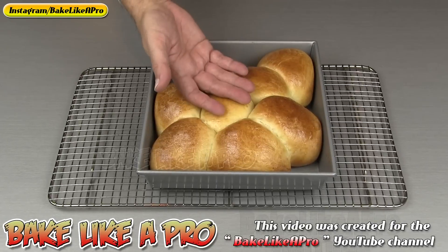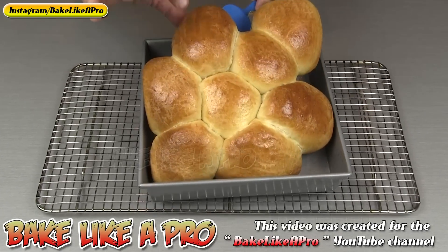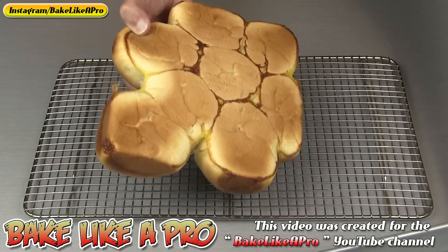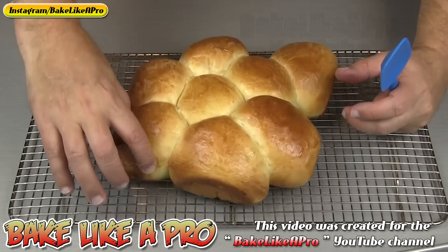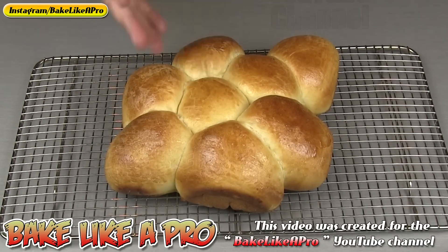Now that my dinner rolls have completely cooled, let's just get them right out of the pan. You can see that they don't stick at all — they just come right out. I'll flip it over so you can see the bottom, how nice that is. These smell amazing. I wish you could be here to smell this with me.